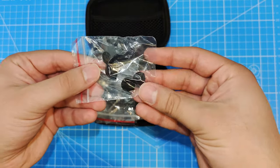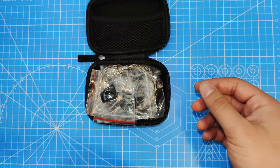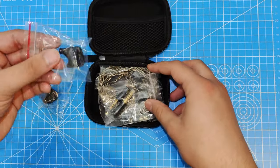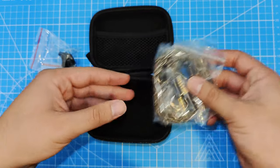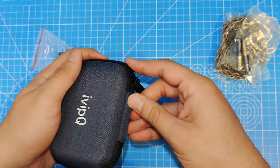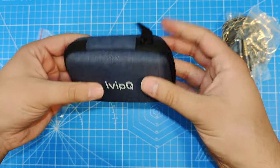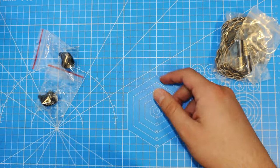There are normally three sets of tips, but I cannot find my small set, so there's a medium and large in here. You get the IEMs in their own little individual bags. It is a modular cable, which we'll talk about in a second. The case is decent — it's nice and thin, which I like because it's easier to pocket, but it is a little big. Otherwise, it's a fine case.